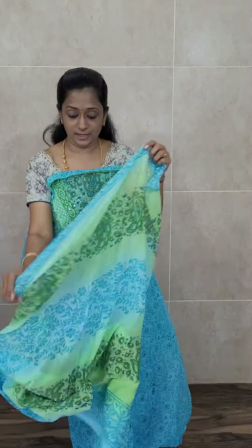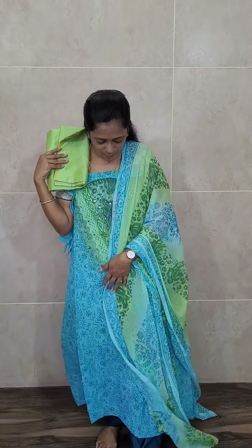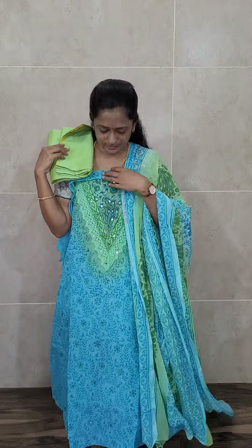With this you will be getting a dual-shaded completely printed chiffon dupatta and a nice cotton silk bottom. Very very beautiful item, priced at 1350. We have a nice blue and light green color combination, with a completely printed pattern and a beautifully printed chiffon dupatta. Priced at 1350.